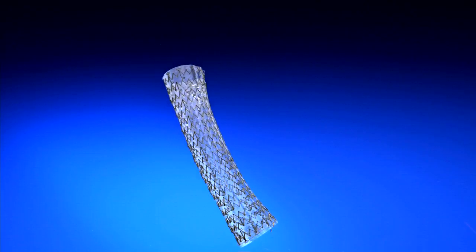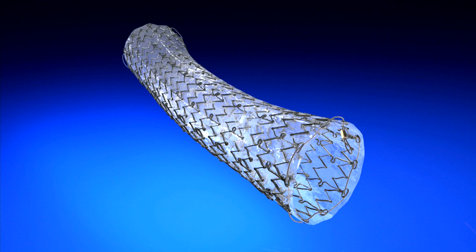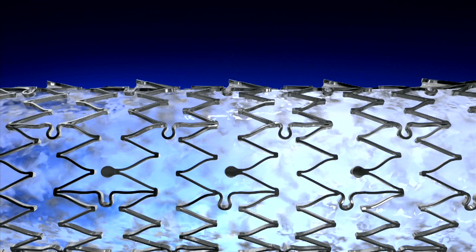The Endomax is fully covered in silicone, which helps provide flexibility and durability of the stent. Proprietary anti-migration struts run throughout the stent and are designed to reduce stent migration.